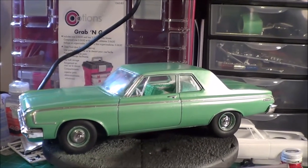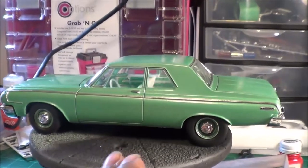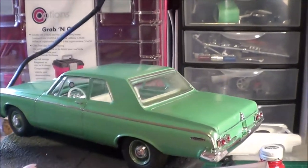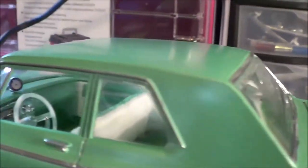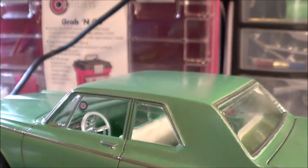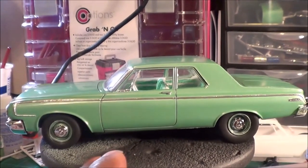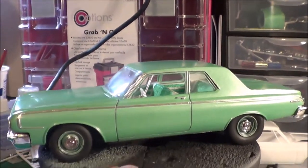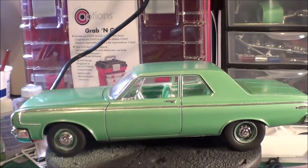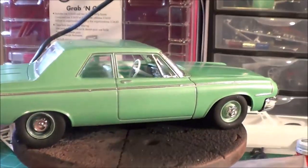I had those rims as leftovers from a previous build. I tried using the decals from the base kit but they must have been super old — as soon as they touched water they disintegrated. So the Dodge emblem and interior emblems are from the AMT Color Me Gone kit. I went with shallow and deep steelies, and I made the hubcaps removable.